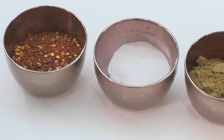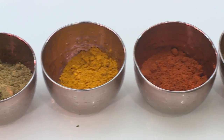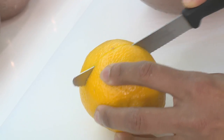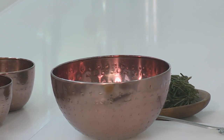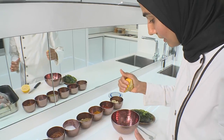For the lamb marinade we have crushed chilli flakes, zeal, cumin and coriander powder, turmeric, chilli powder, ginger garlic, and fresh lemon. We're going to squeeze a fair amount into our bowl. This will actually make the marinade stick and it's essential in keeping it nice and moist and tender.